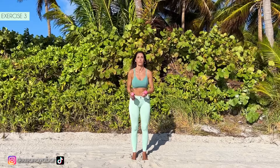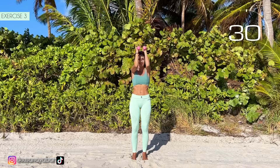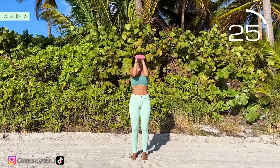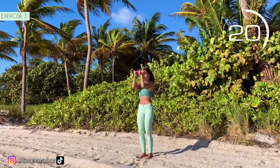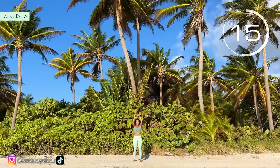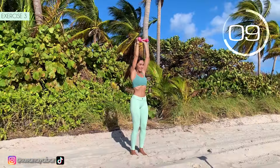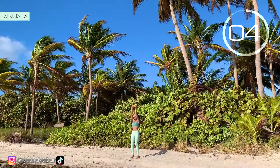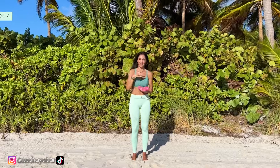Third exercise. Arms at 90 degrees in front and lift them. Here we go! Lift those arms. When lowering them, keep them parallel to the shoulders. Lift the arms as much as you can. 3, 2, 1. Well done!